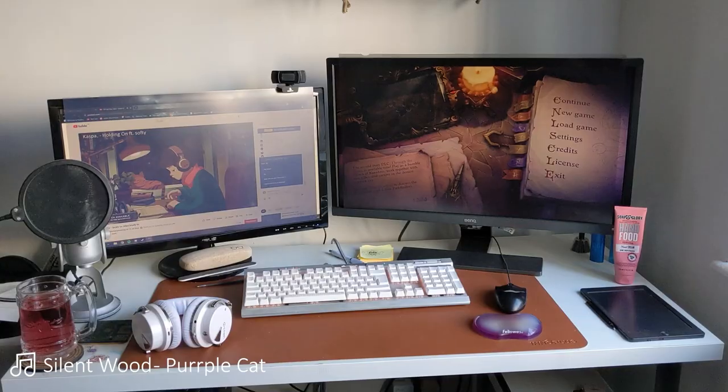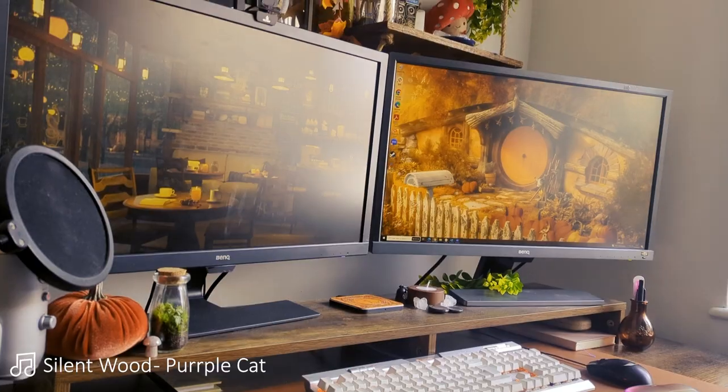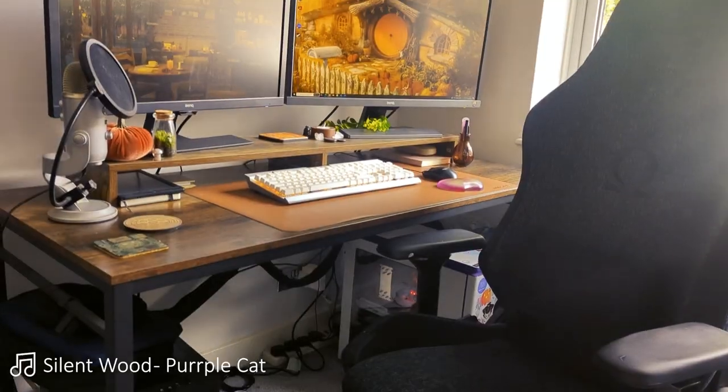Over the past year I have renovated my desk place to go from this to this, so if you want to see how, then keep on watching.